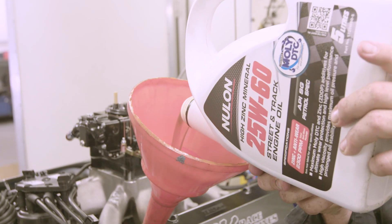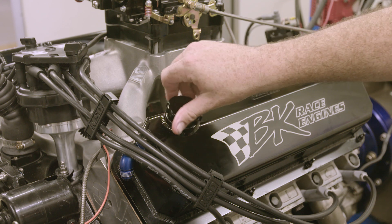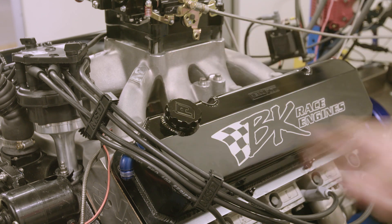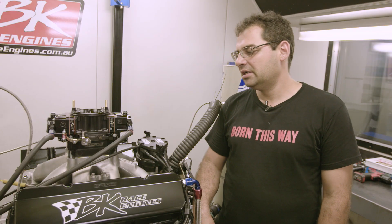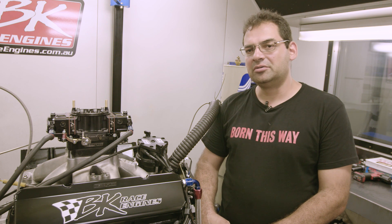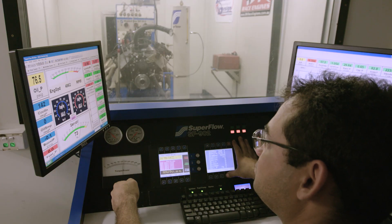We also added fresh Nulon 25W60 oil to the engine. We always break the engine in with a mineral-based oil — it gives the rings an opportunity to bed in. In this case we've used a high-zinc, high-moly oil, which has minimized the amount of wear on the camshaft, prolonging the engine's life.